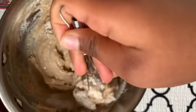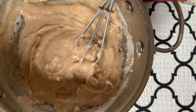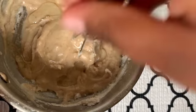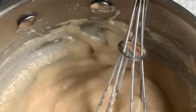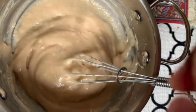Gotta scoop up all that flour and mix it. Looks like it's mixed — we're going to add some carrots and mix again.